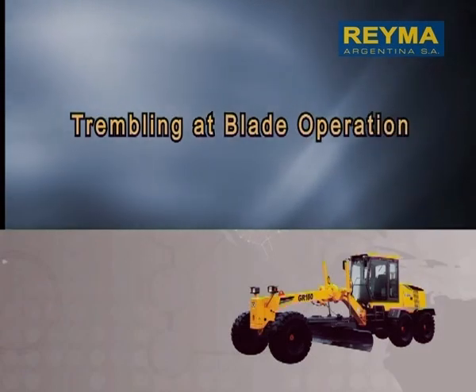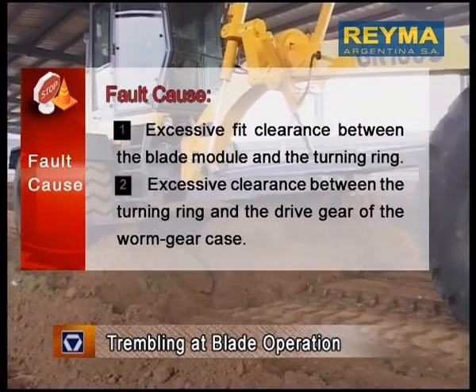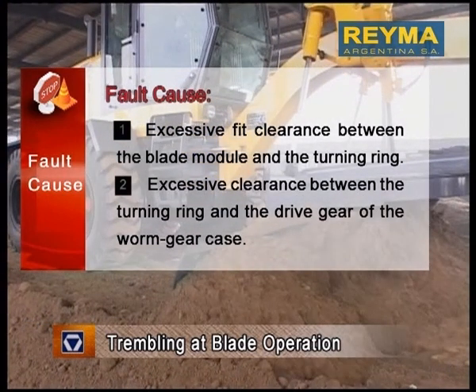Trembling at blade operation. Fault Cause: 1. Excessive fit clearance between the blade module and the turning ring. 2. Excessive clearance between the turning ring and the drive gear of the worm gear case.